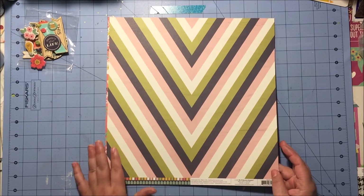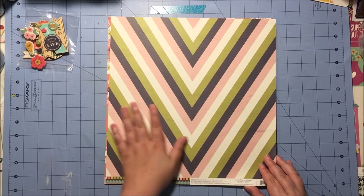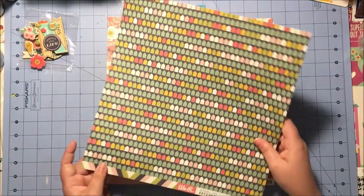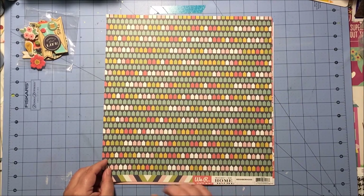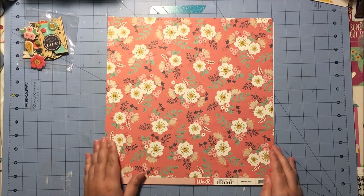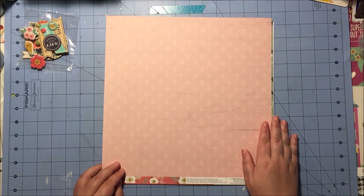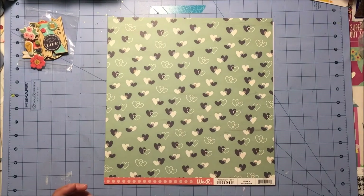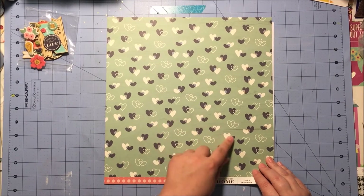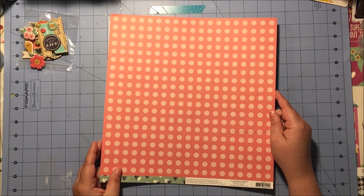Now the papers: we have this one with a beautiful chevron, and if you can see it on the video, it's actually colored over with a wood grain — so it's not solid, it has variations through it. The back has these shapes that I think are supposed to be houses, but you could totally do them like banners, which would be cute. This one is called Neighborhood. Then we have this one called Moments with florals on this side, and the back also has a wood grain pattern — pink with little white dots, very cute. And this one is called Love and Laughter, and the other side is a tone-on-tone pink polka dot.